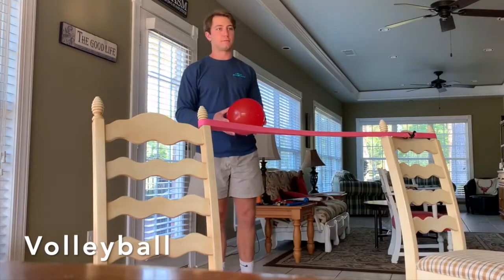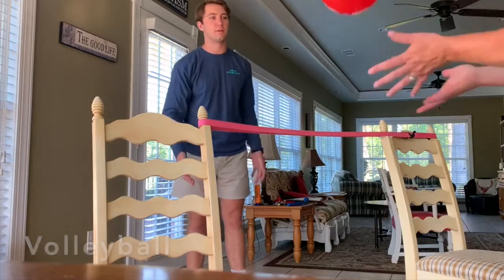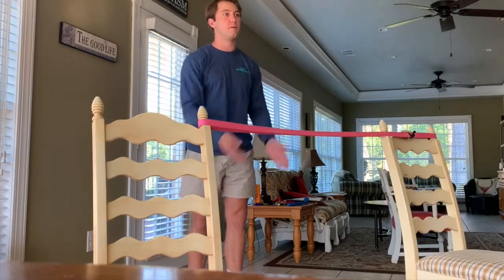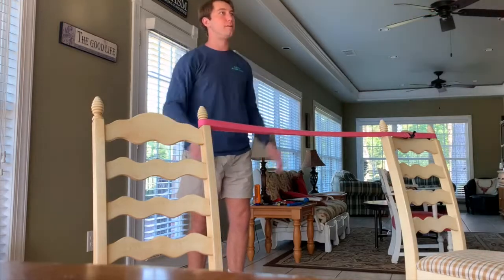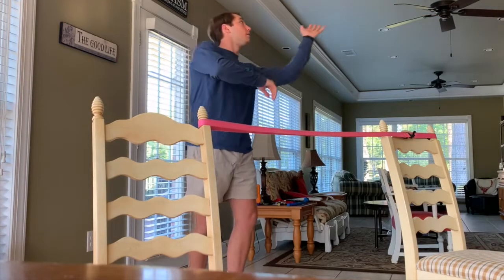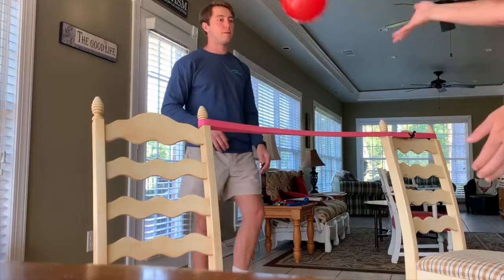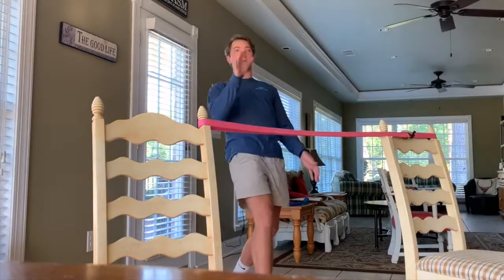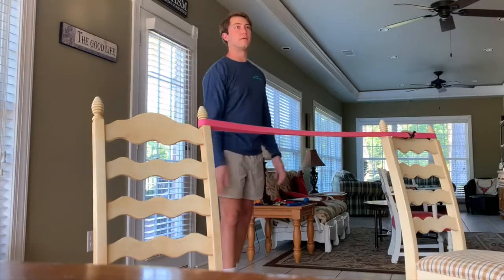This next game is Volleyball. You will need either the balloon or the beach ball, two chairs, string, and a partner. If you don't have a partner, don't worry — I'll show you how to play in just a second. If you do have a partner, you will get a string tied off to both of the chairs. This will be your net for Volleyball. If you don't have string, you can use a jump rope or a dog leash like I did.